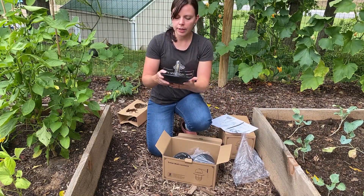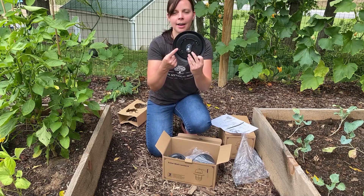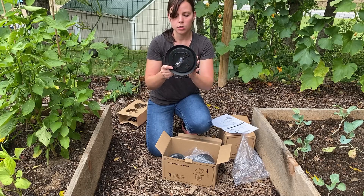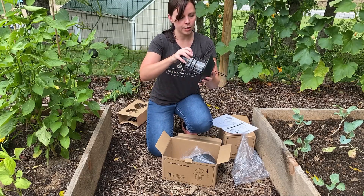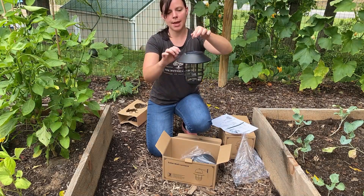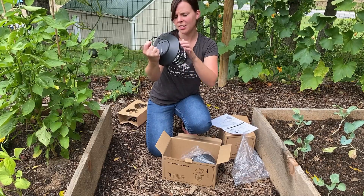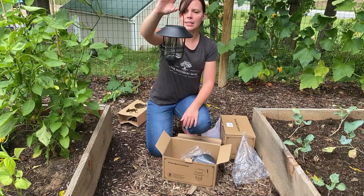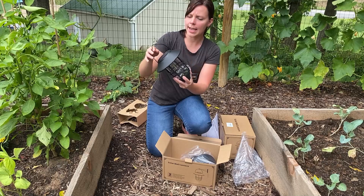The only thing you need to make sure you do: inside of this lantern there is an on/off switch and you want to make sure that you turn it on. You just leave it on from that point forward. Then you can twist this onto there. This is metal and plastic, and this right here — this is glass. So a nice little lantern. Just make sure you turn that on switch on, and then you can hang your lanterns wherever you want.